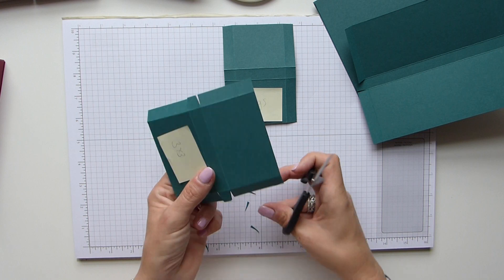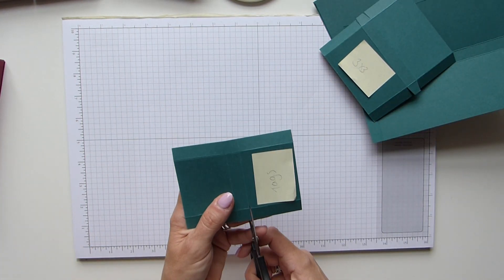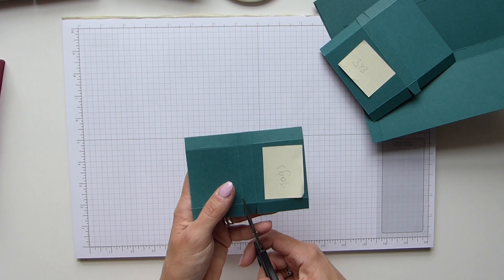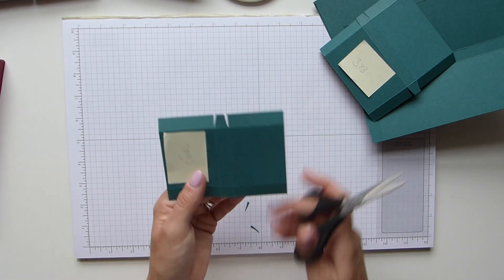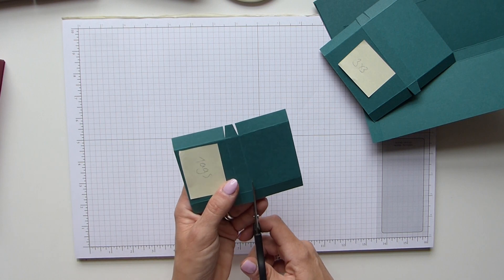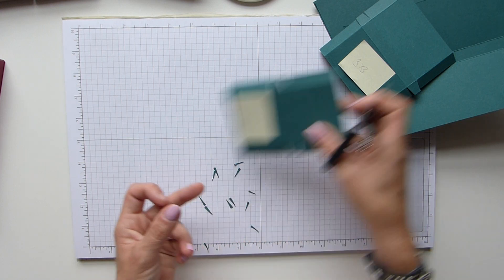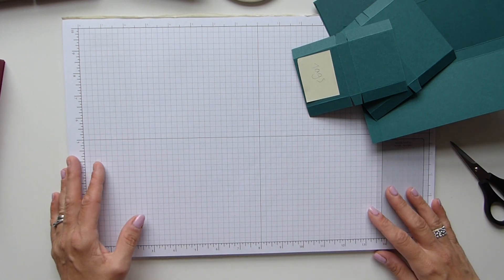These would make great gift sets to use at Christmas fairs or stalls — I think these would sell a dream. As I said, I've used the same suite as my card kit, so you can always duplicate the card if you have the stamps. Obviously the majority of this will work; you just need the cardstock.